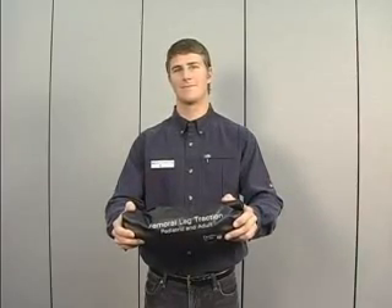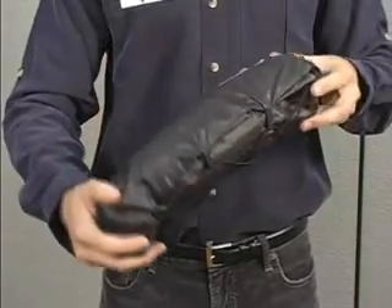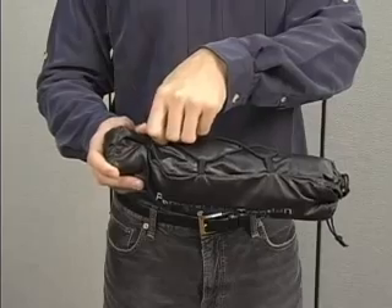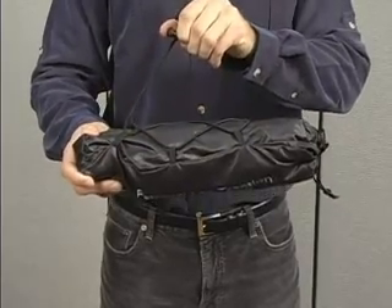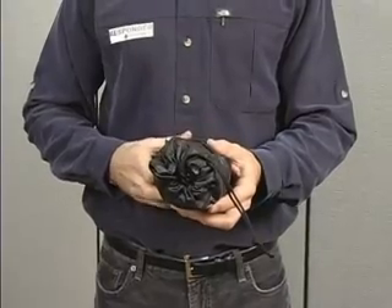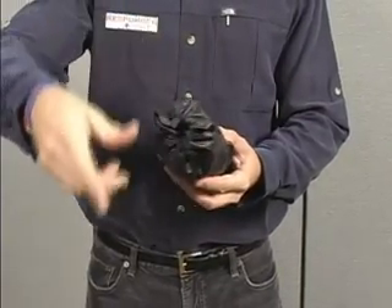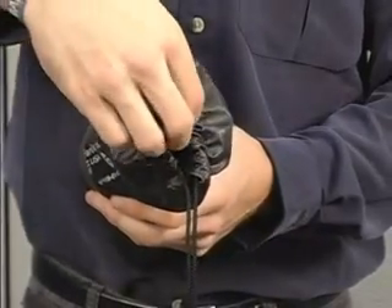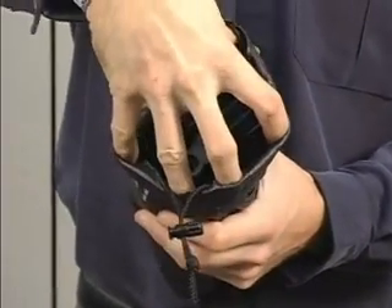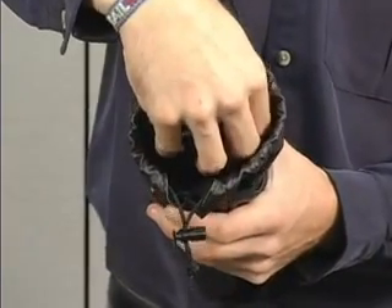Deployment is very easy and straightforward. The unit comes in a small cinch bag with cinch straps. Release both of these by squeezing the buckles. Reach into the bag, grab the plastic end piece, and pull it out of the bag.